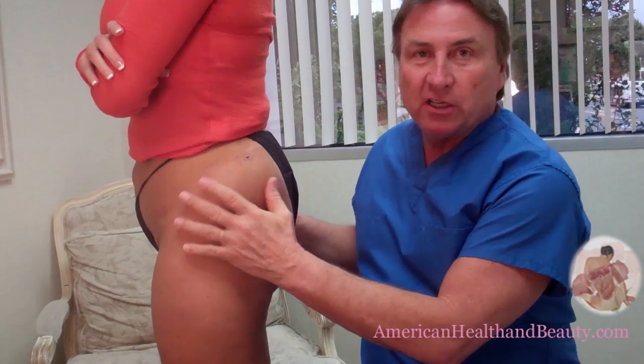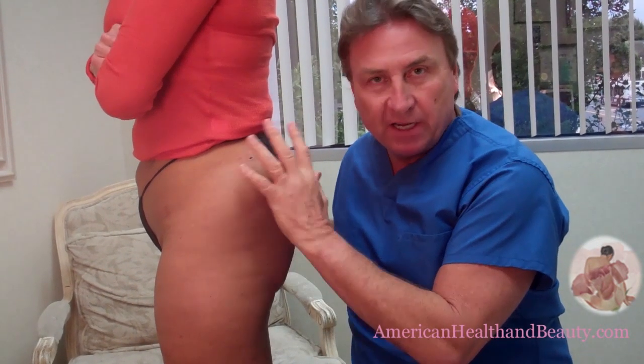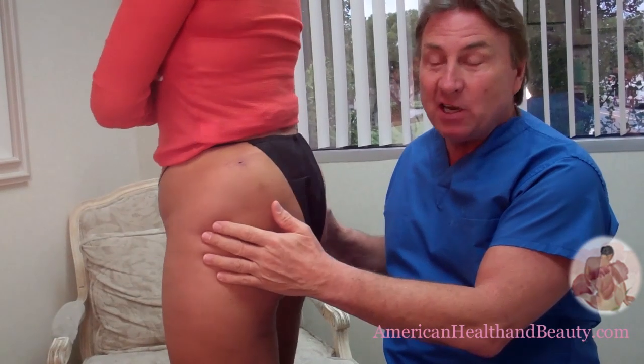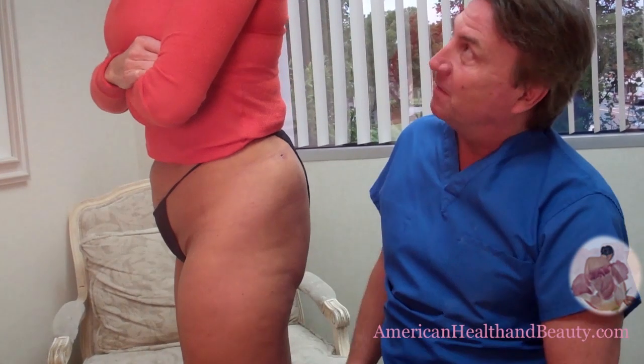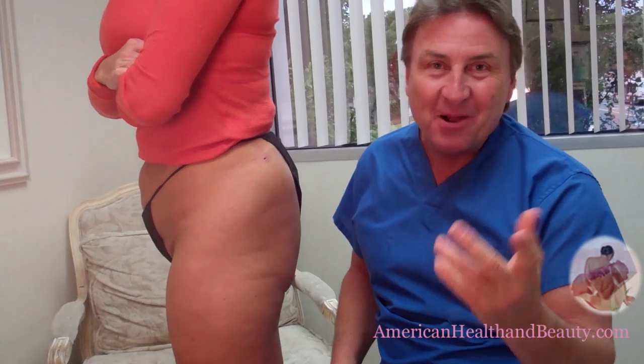So what we did is took a gal with hardly any butt — she had no butt. Look at that J-Lo Brazilian butt lift. I'm going to ask her one more time: are you happy? I am extremely happy. Thank you. I'm Dr. Tom Barnes with Dr. Barnes Brazilian Butt Lift.